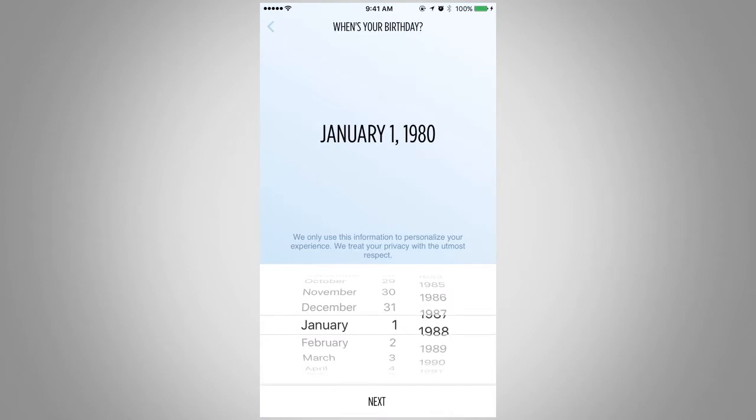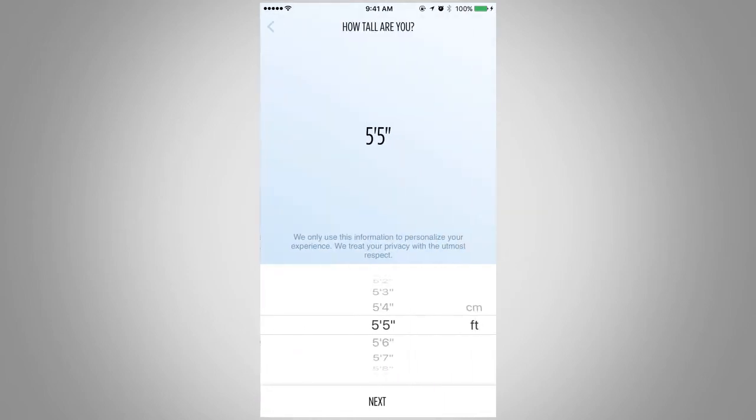Using the scrolling selection, enter your birth date and press Next. Enter your height and press Next. Enter your weight and press Next.